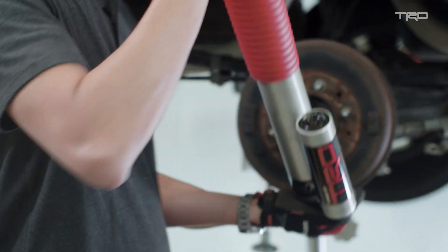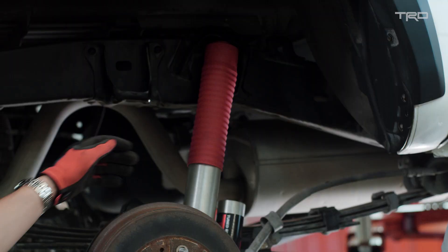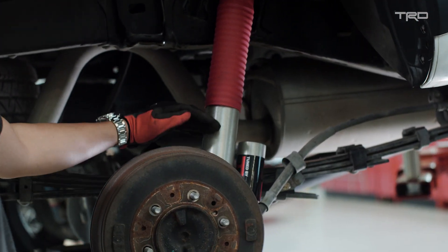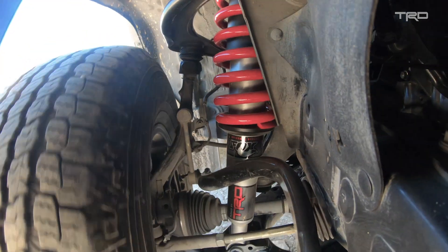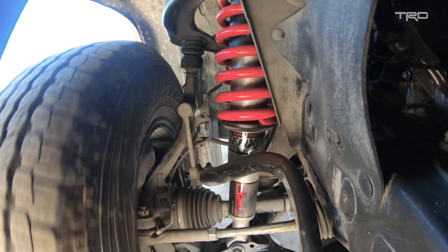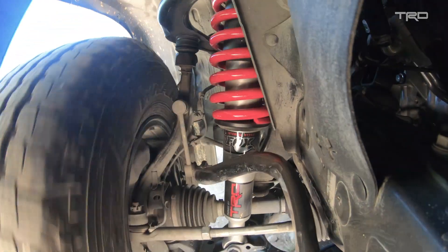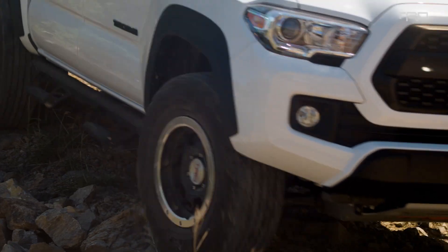The main technology in these shock absorbers is internal bypass. What that means is that the damping force inside the shock changes as you go through the stroke in the suspension. What that translates to is improved ride for everyday use, as well as the ability and capability to conquer the toughest terrain.